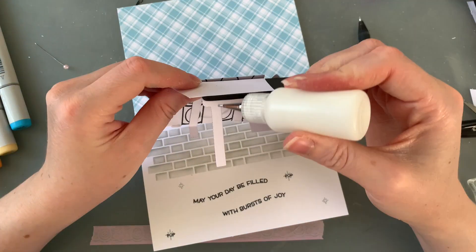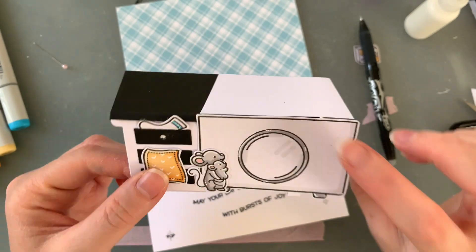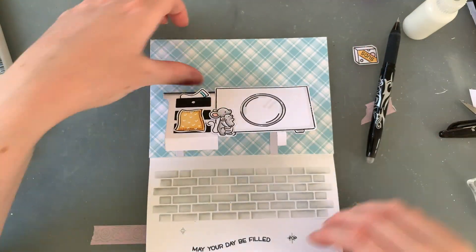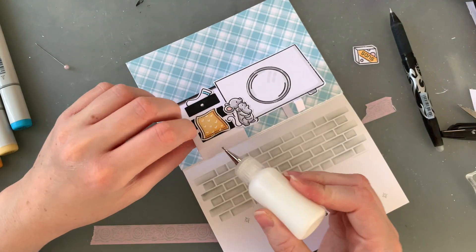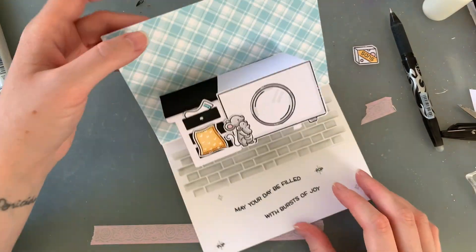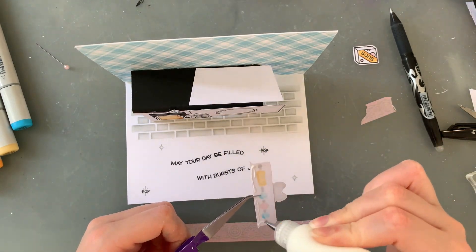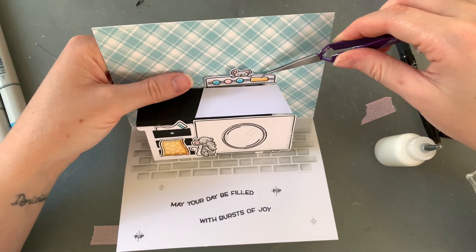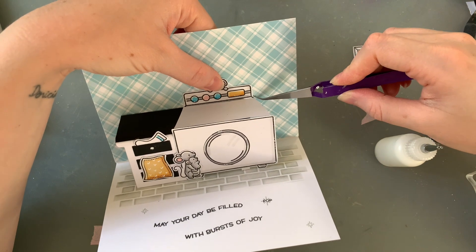Now for the fun part — putting this whole little scene together. I start by gluing the back of the desk onto the background and lining up where I want the folded pieces to stick to the floor. Because it was thick, every time I tried the fold-in trick it would come off in all directions, so it was just easier to hold it while the card was open. I saved the top of the washing machine and stuck it at the back with a little mousey poking over the top, and I'm using another little mouse on top of my washing pile.